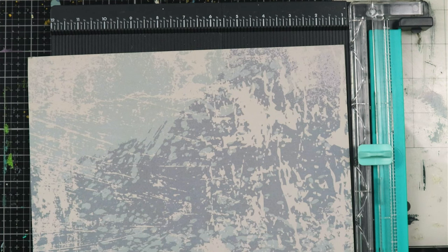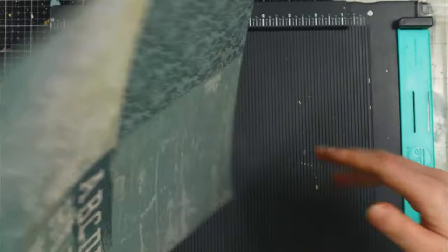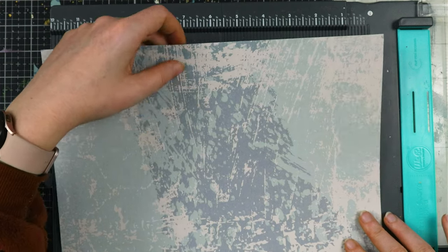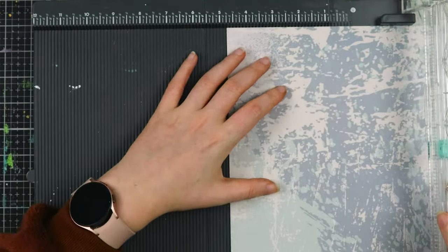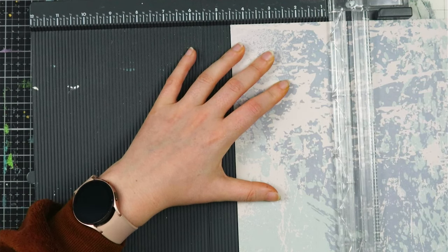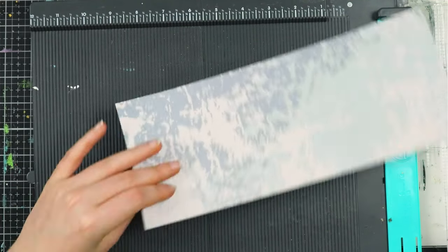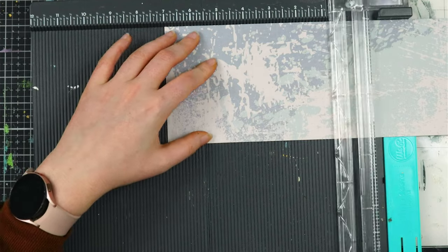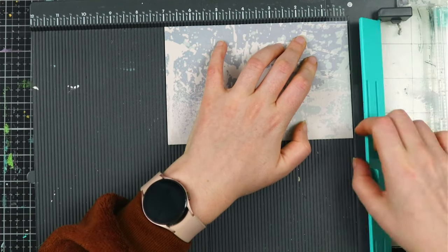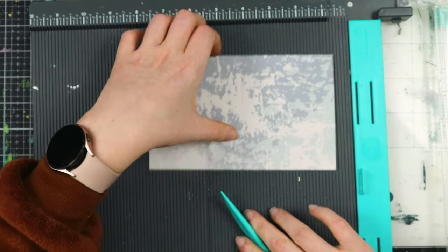Our paper needs to be seven by four and a half inches. I have this double-sided paper with directional print, so I need to think about orientation. This part needs to be four and a half, and then this needs to be seven inches. We have this piece left over so that would be a nice scrap for the inside. Then we are going to score it at three and a half, so it is folded in the middle.